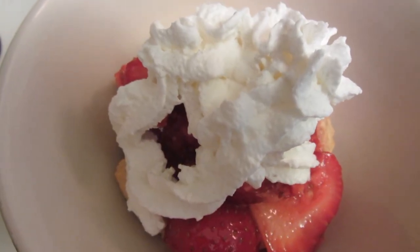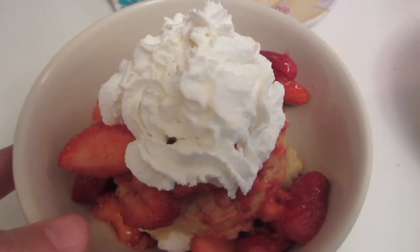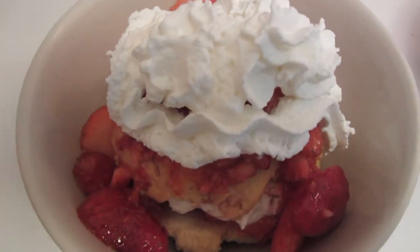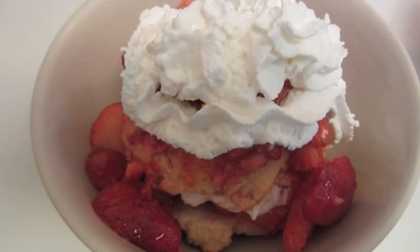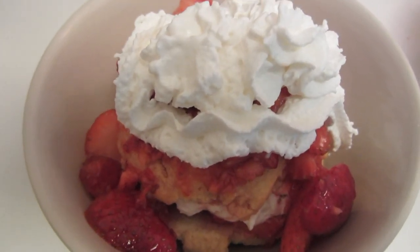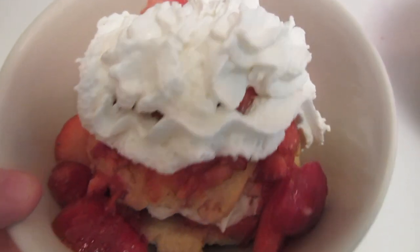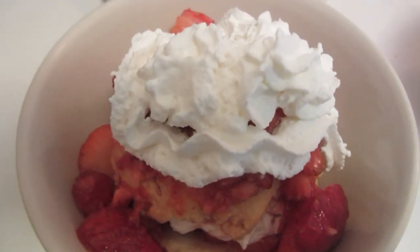That's the bottom layer and now we're going to put the top on it. Here we go — gluten-free strawberry shortcake! I took a little taste of the biscuit before I put the strawberries on it. It tastes absolutely delicious. It would be great with just butter or some jam. Now I'm going to try it out with the strawberries and the whipped cream.